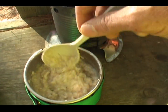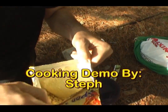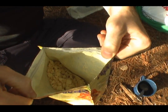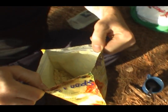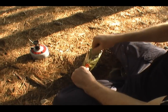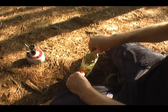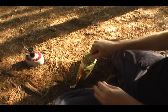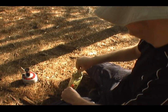Just some homemade oatmeal for me. We're going to add a cup of water to that and see what happens. I actually put in probably a cup and a quarter, mixing it all in, and then I'll let it sit for eight to nine minutes.